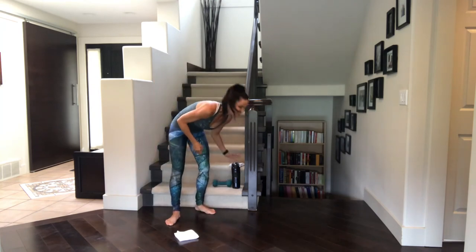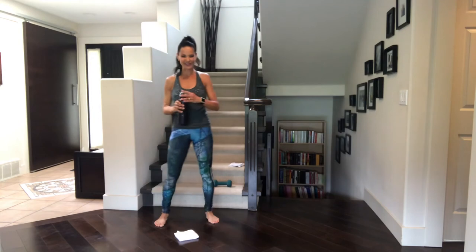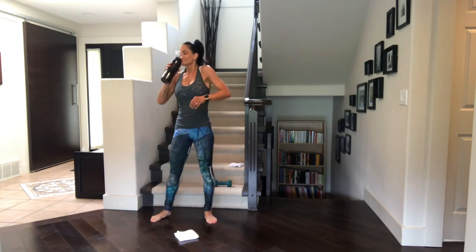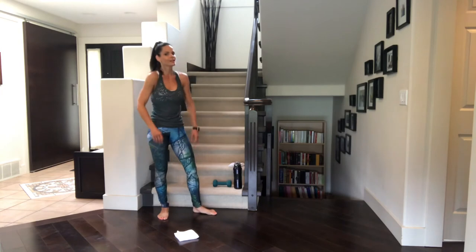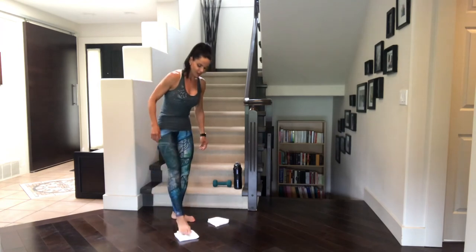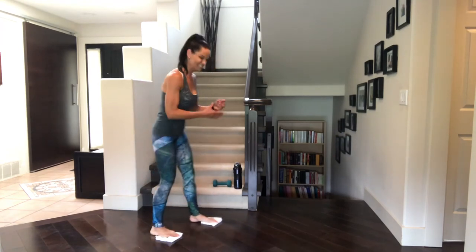Quick sip. Wipe your sweat. High five your neighbor, your friend, whoever's doing it with you. And we'll get ready for the double knee tuck. Shoulders, you know what they're in for — give them a little roll. Talk to that body all sweet like. Deep breaths. Toe pads on those cloths. Let's get down on the ground. Spread those hands. Take the legs back. Perfect plank.